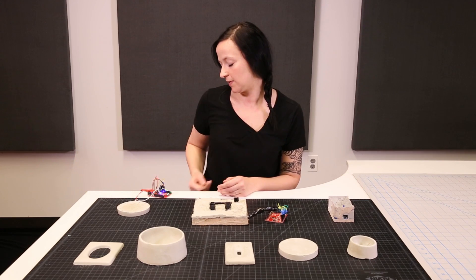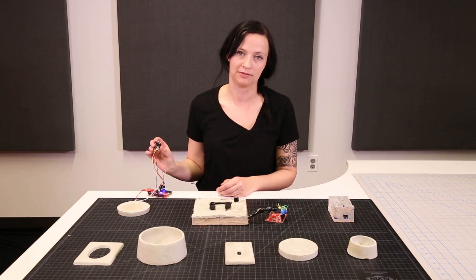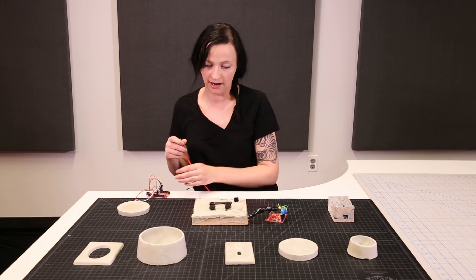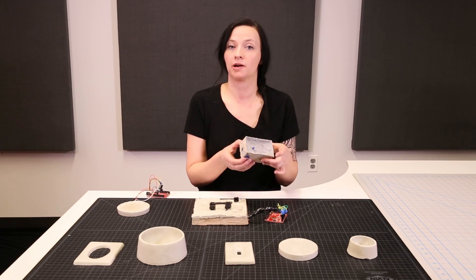That was the last time I had the RTC breakout board saved — I didn't put a battery in. I'm really happy with how this is coming out, and now I want to show you how I waterproof this.